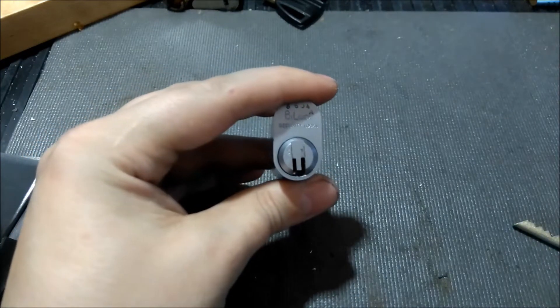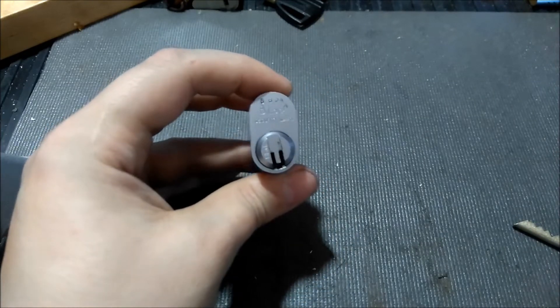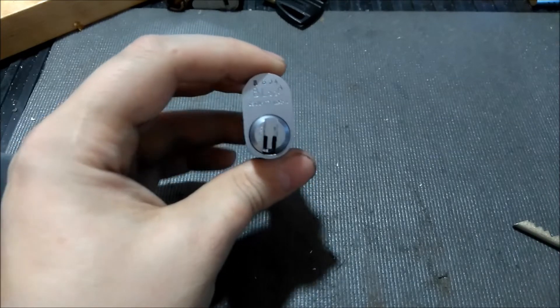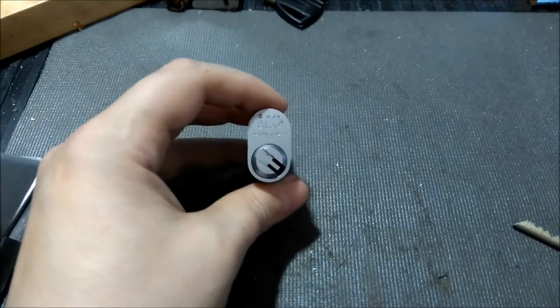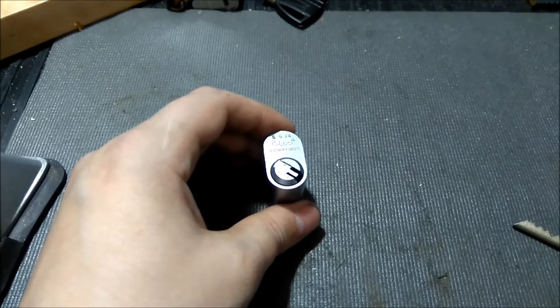I've always wanted to try and pick a non-mastered bylock, but I have a big suspicion that I'm not going to be able to get into this anytime soon — especially compared to the way I got into it before when it was master pinned.